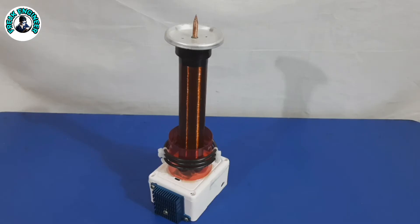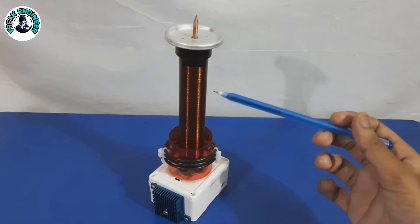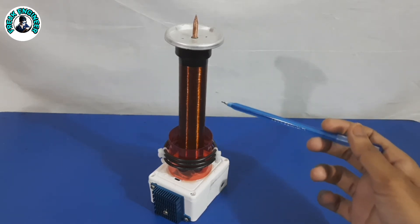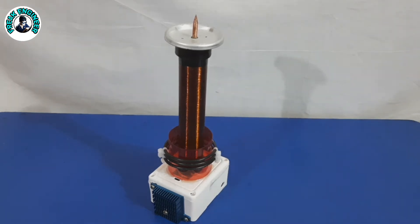Secondary Coil: For the secondary coil I used 36 gauge insulated copper wire wound around a 25 mm diameter PVC pipe, approximately 1000 turns.